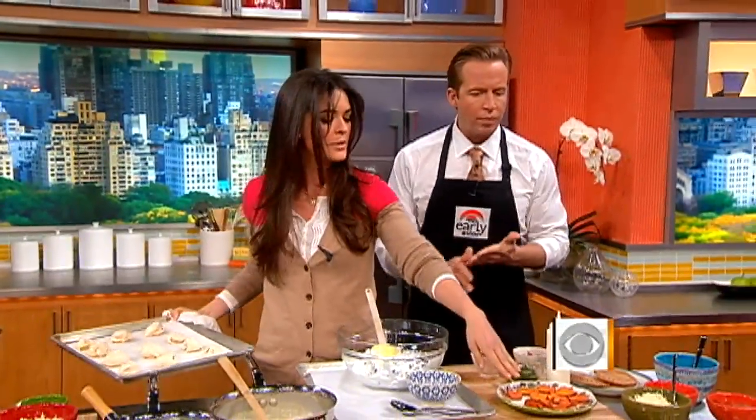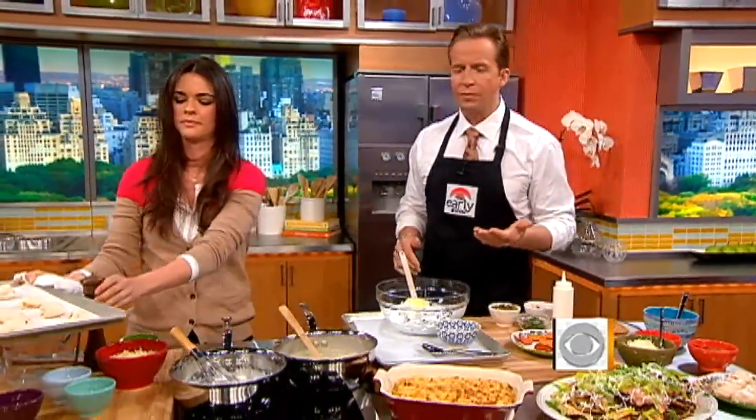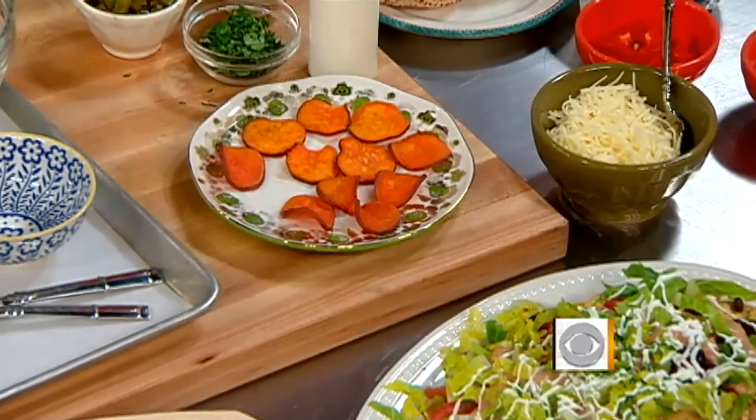And then we have some sweet potato skins over here as well. Lots of good, yummy foods — this was some great stuff.